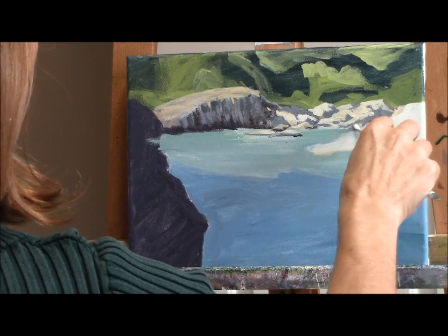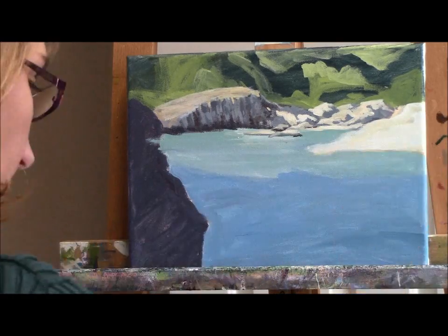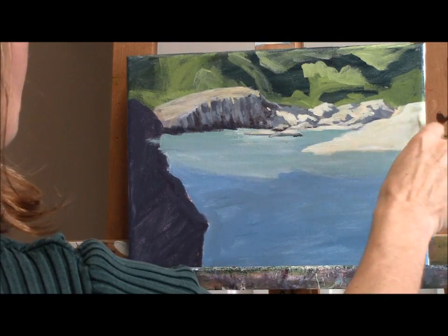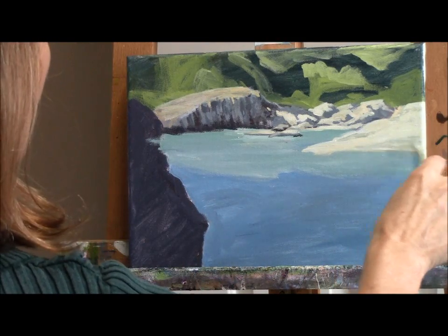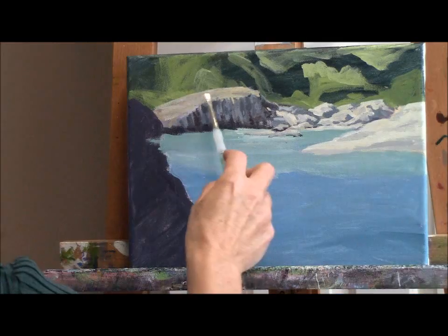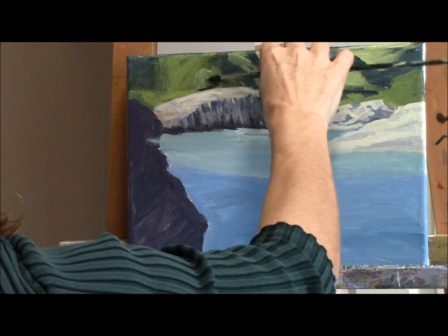It's so important when you're painting to remember to keep the paint brush loose in your hand and use your whole arm to make your stroke. You don't want to hold your paint brush like a pencil. You want to hold it loosely, keep your wrist loose, and move your whole arm.